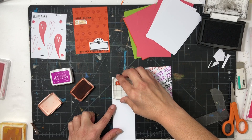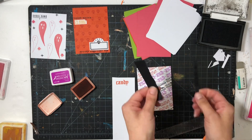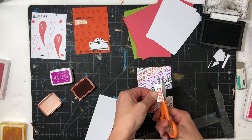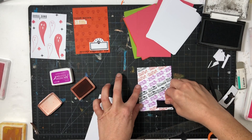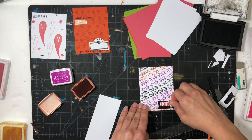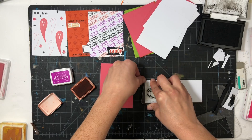I'm going to add a torn piece of black paper and then stamp 'candy,' matting the word on the black paper so it really pops off the page. That's kind of what I'm going for with these journaling cards — making words stand out. That card is all done, and now I'm moving on to a card that's all about pumpkins.